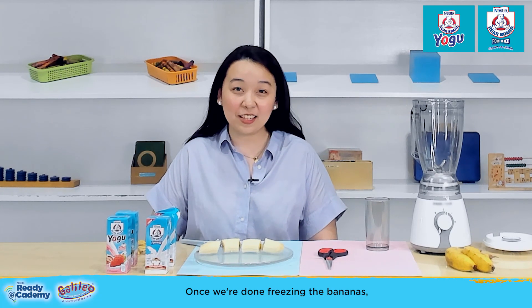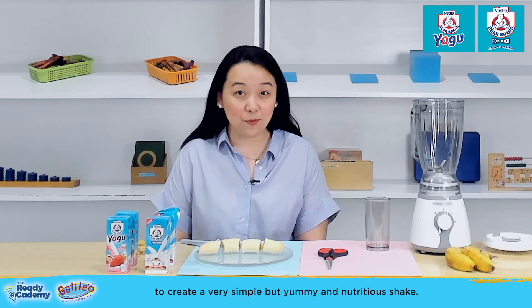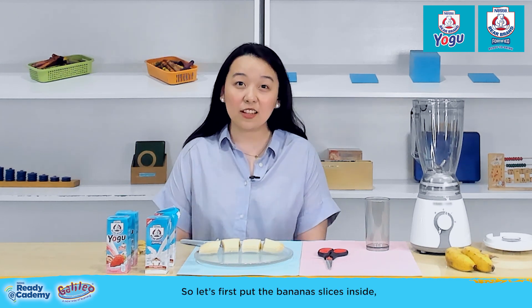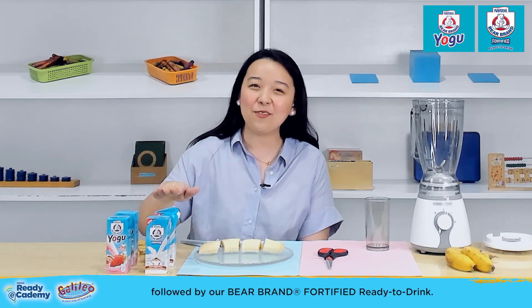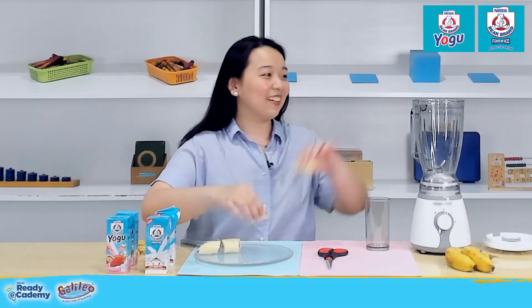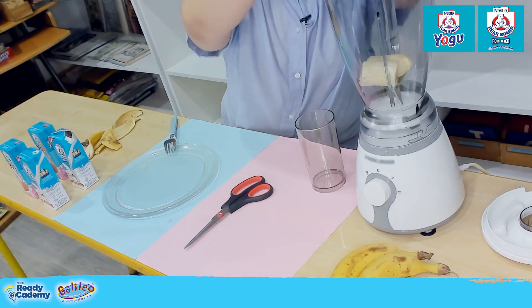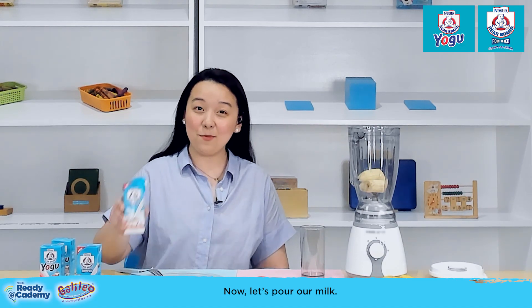Once we're done freezing the bananas, all we need to do now is blend everything together to create a very simple but yummy and nutritious shake. So, let's first put the banana slices inside, followed by our Bear Brand Fortified Ready-to-Drink. Now, let's pour our milk.